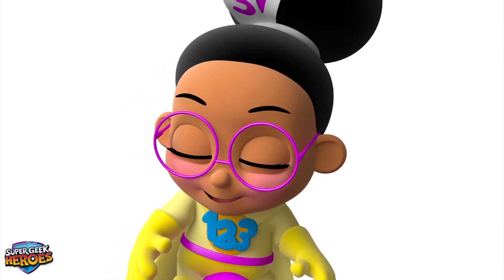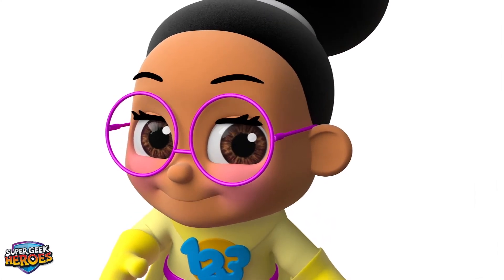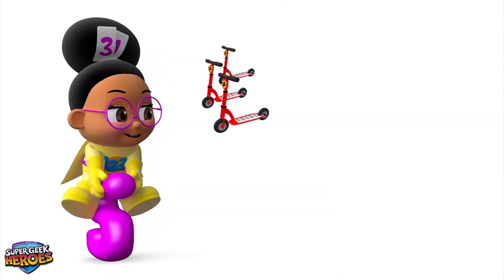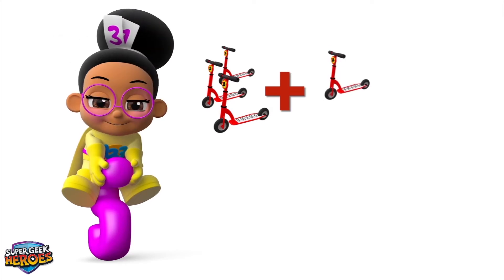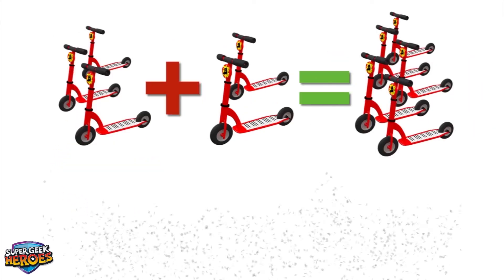You're doing really well! Shall we look at another equation? Brilliant! Let's go! 3 plus 2 equals 5!